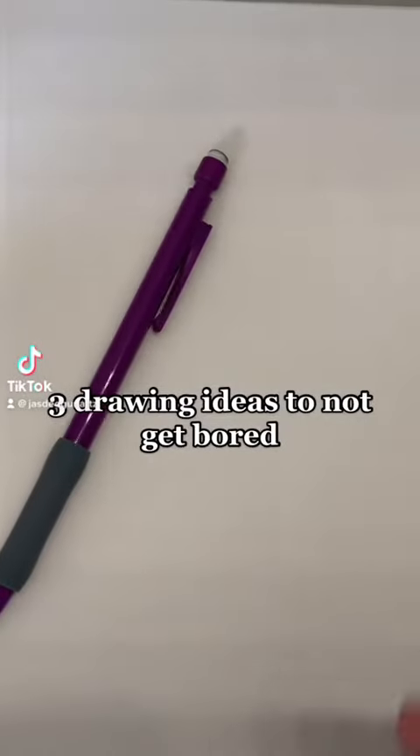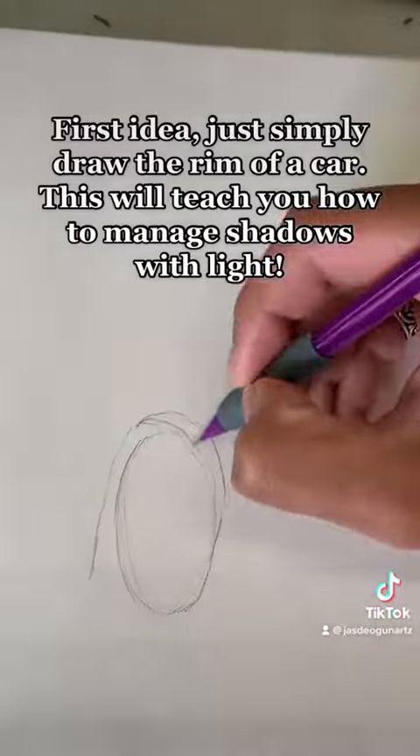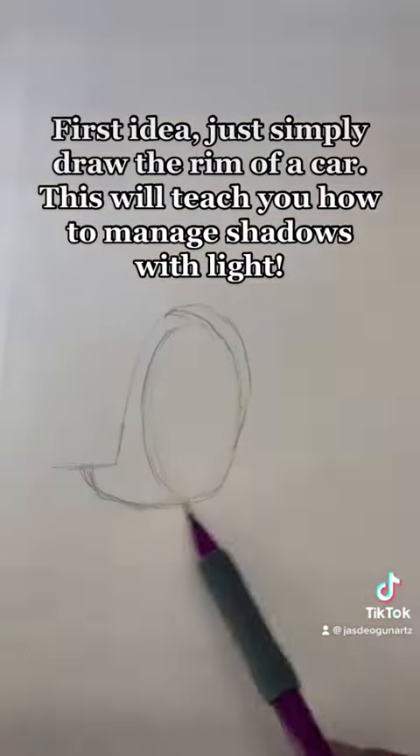3 Drawing Ideas to Not Get Bored. First idea: simply draw the rim of a car. This will teach you how to manage shadows with light.